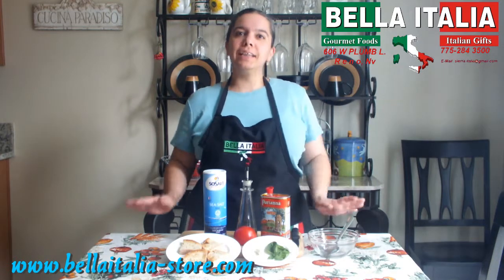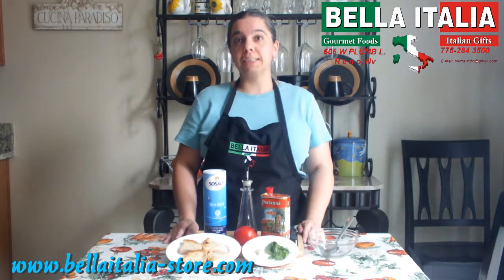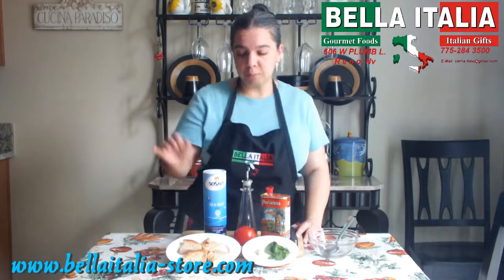Hello friends, here we are again today for another video recipe. This week's recipe is going to be easy, fast, fresh, no cooking required, except for toasting the bread.